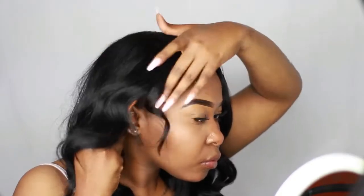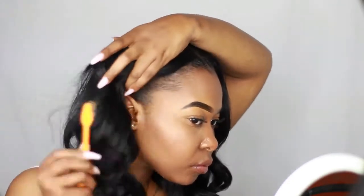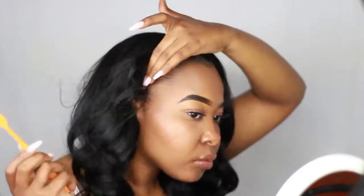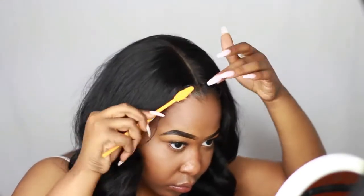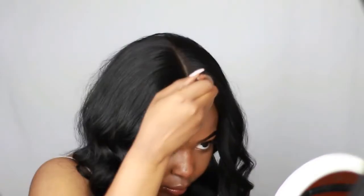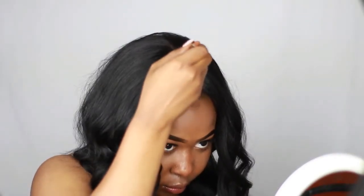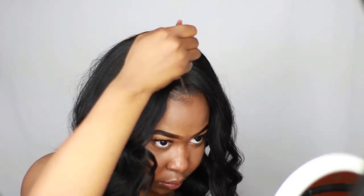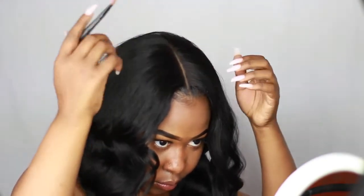Now I'm taking my edge control — the Argan Edge Control — and I'm just going to be laying my edges. Like I said, this is only my second time having a closure so don't judge me. I'm also going to be using my concealer to kind of touch up the part a little bit.